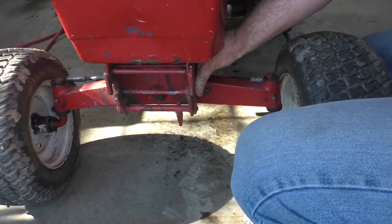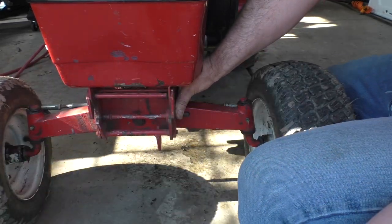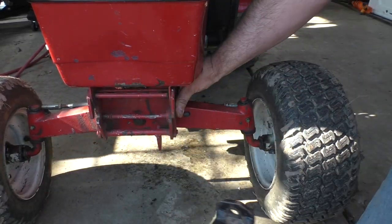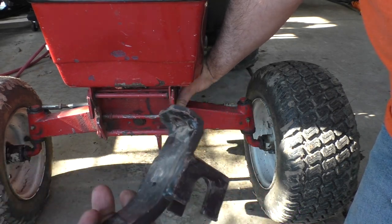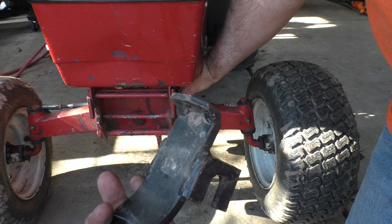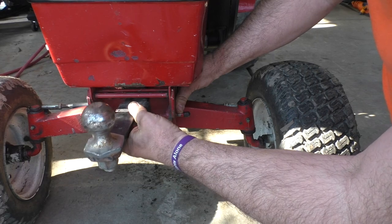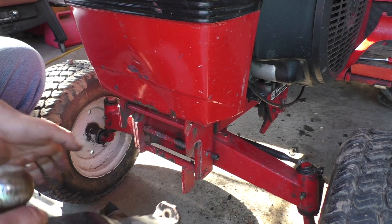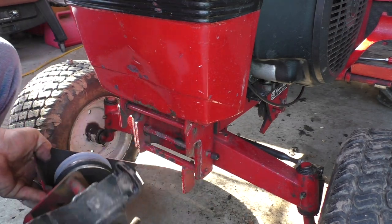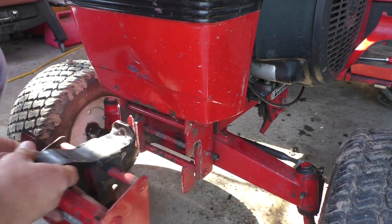Years ago for Christmas my wife bought me a front hitch from Wheel Horse Parts and More. It's really well made — quarter-inch thick steel. It's got this little tang at the back that fits up on a bolt I keep in there. It goes on as one piece and fits on the front mule drive.